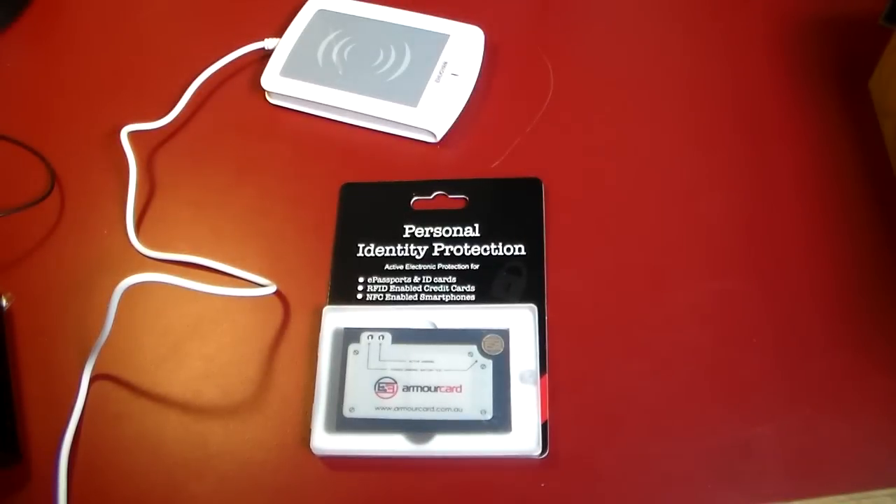Hey guys, welcome to another video. In this video we're going to be taking a look at part three of our personal security series. In part two we covered RFID and how to protect yourself against getting your credit cards that have the NFC RFID enabled wireless payment system on them.